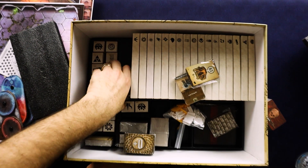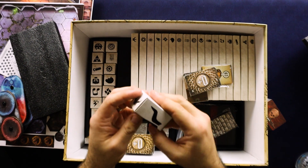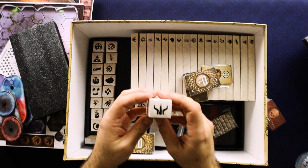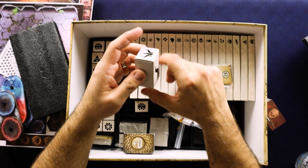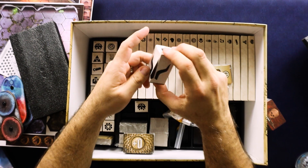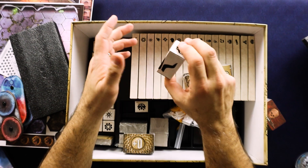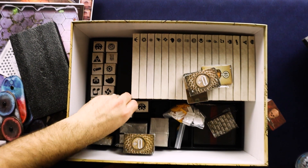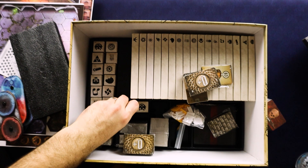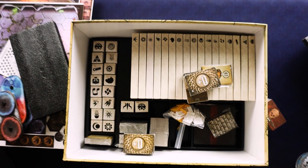Over here you can see all these little boxes. I'll pull one out — oh, that's the same symbol as I grabbed before. So maybe this is the box you keep your character in — that's what it is. In here is a model of the character represented by this symbol. I really want to look at them, but I think some you're not supposed to open until you get to that point. If I knew which ones you start with for sure, I would just go ahead and open the starting ones. If you're really curious about the models, I'm sure there are pictures online, but I don't want to be the one to spoil anything.